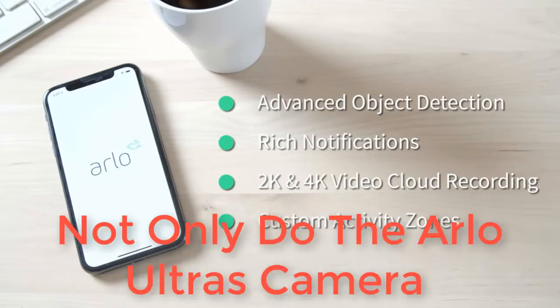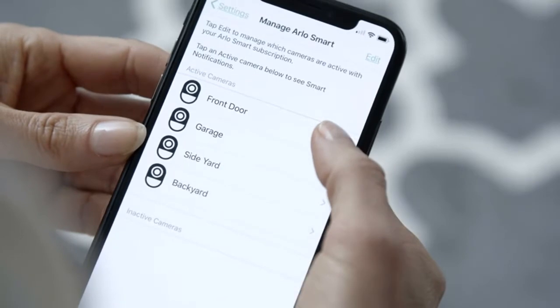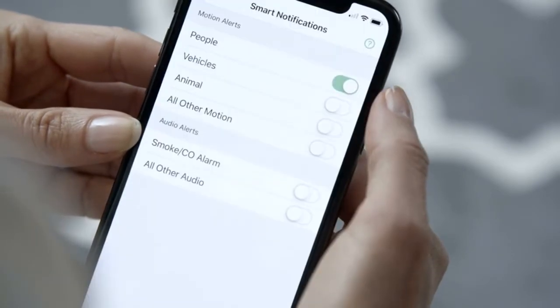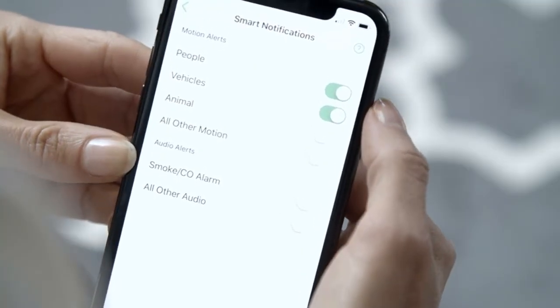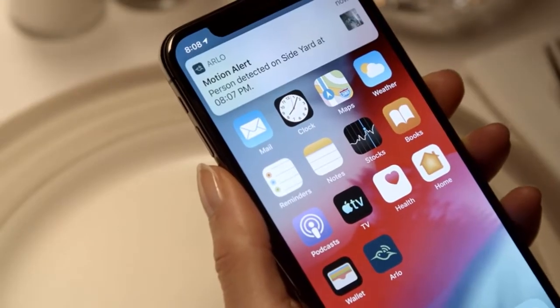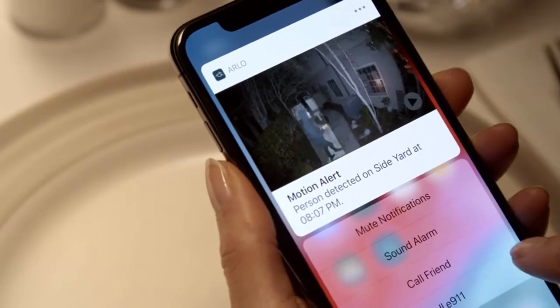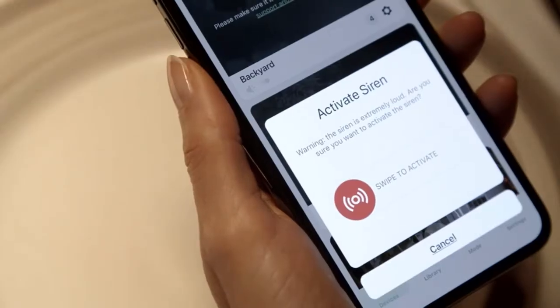Number one: The Arlo Ultra cameras deliver the best home security camera video, and also use that extra resolution to enable digital track and zoom, which makes it easier to follow a person as they move across the frame. A built-in spotlight enables color recording at night, and it has dual microphones for better audio. A single camera with the hub is $399, and extra cameras are $299 each.